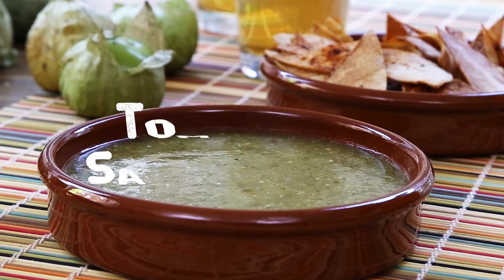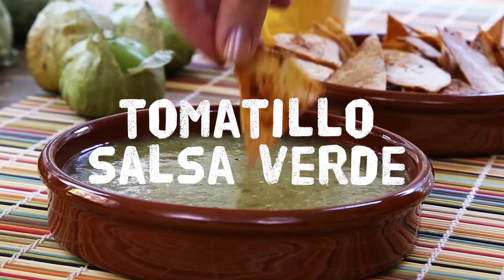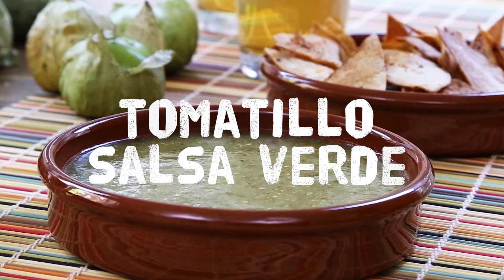Salsa verde means green sauce, and this vibrant condiment made with tomatillos just might replace the red salsa at your table.